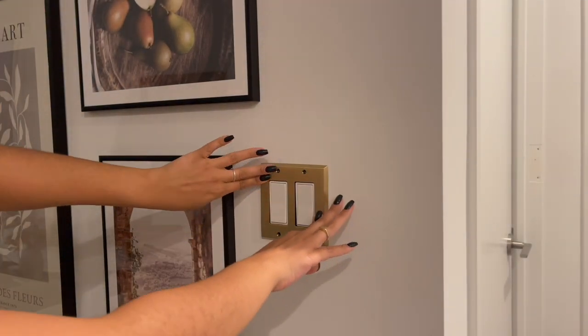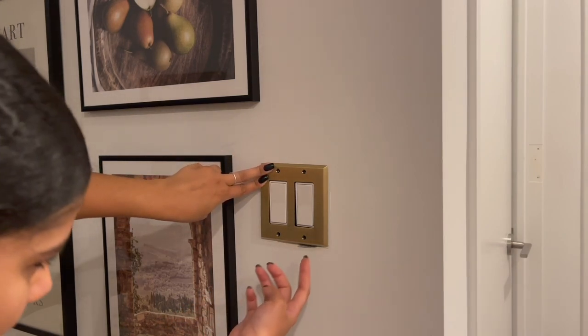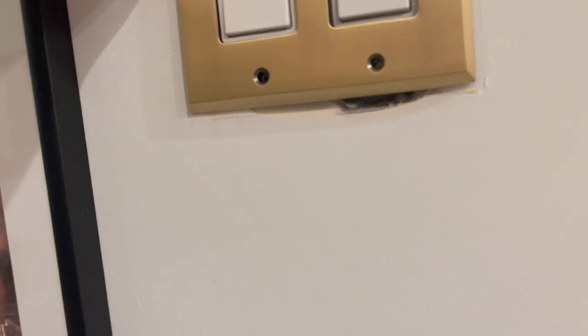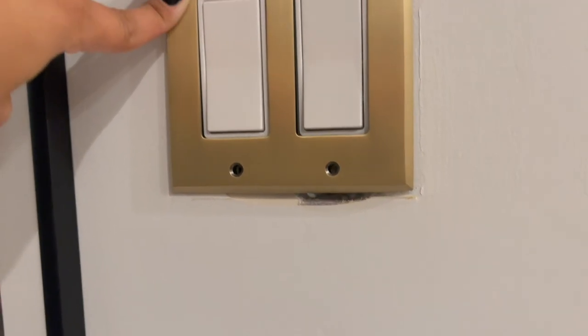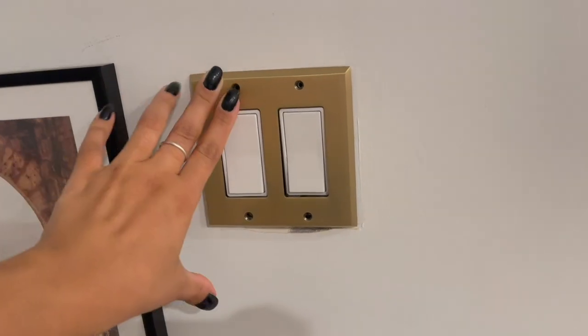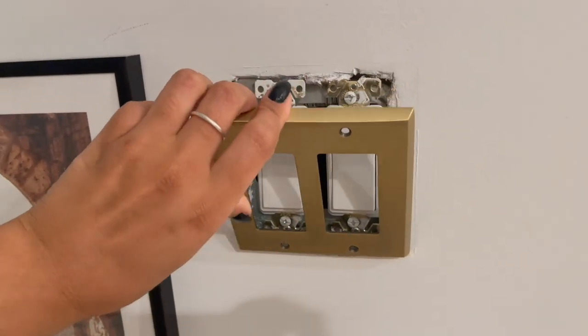Unfortunately this is not going to work because, as you can see down here, there's a pretty big hole and it just doesn't look good. I got up close so you can see better, and that just doesn't look good. I'm also not sure I like the gold with the white anyway. So these are going to get returned and we are going back to the standard white.